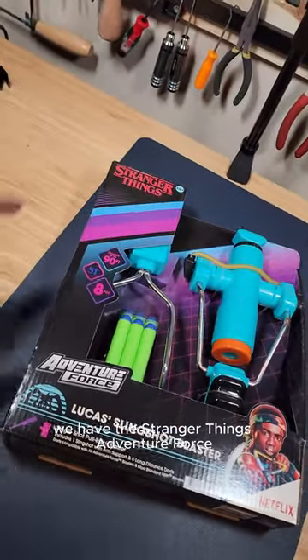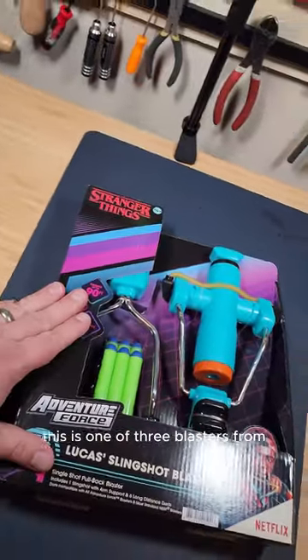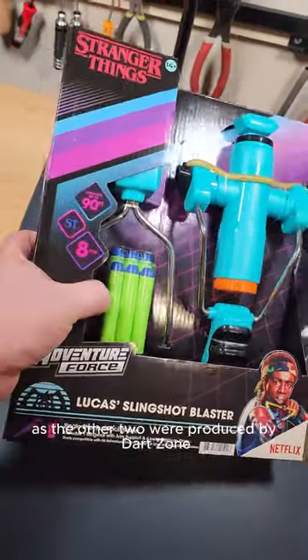Today on the bench we have the Stranger Things Adventure Force Lucas Slingshot Blaster. This is one of three blasters from the Stranger Things line. This one is produced by Busby Toys, as the other two were produced by Dart Zone.